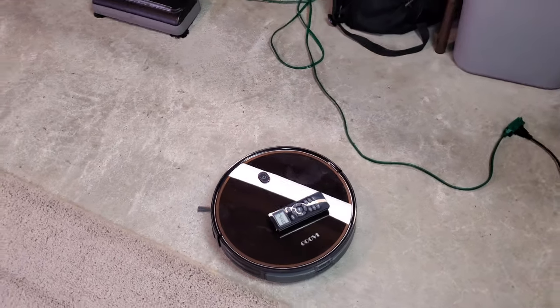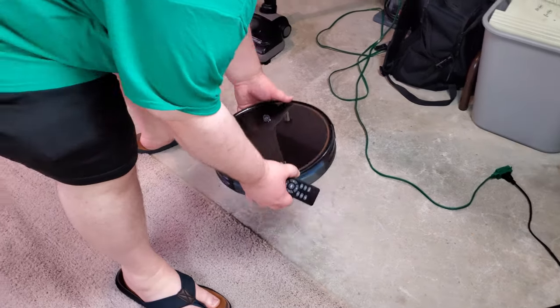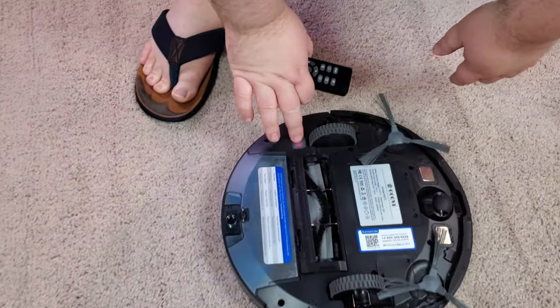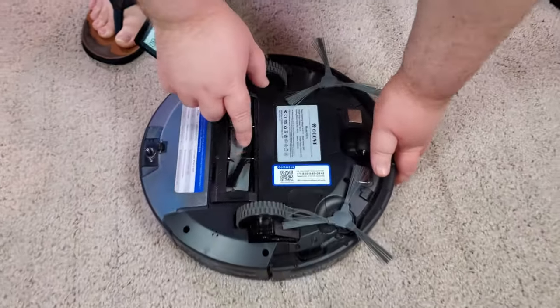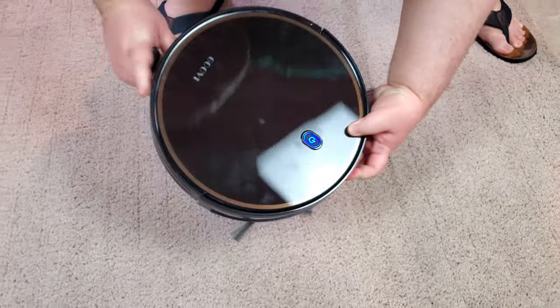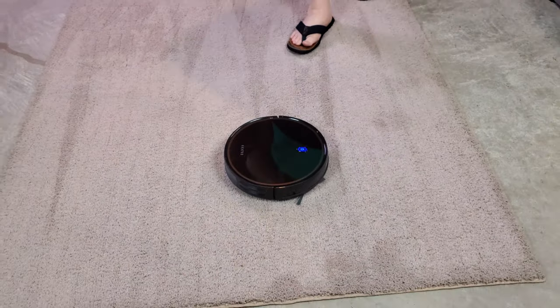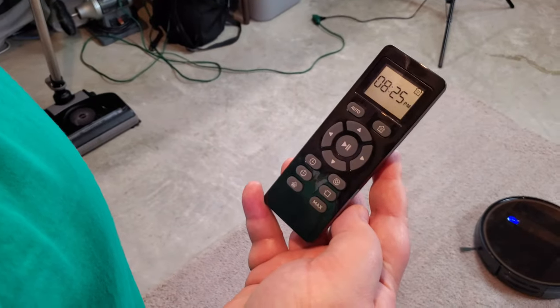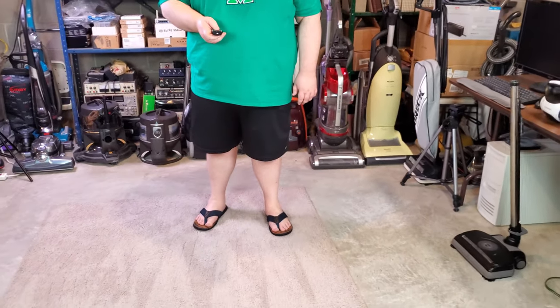Now we have the Gooby robot vacuum. Grab it and turn it upside down on the carpet because you have to turn it on — there's an on-toggle button on the bottom. Flip her over — very soft bristles. I wouldn't recommend hitting the auto button only because it's going to go everywhere, so go ahead and use the buttons on the remote. This really doesn't like going backwards, so just go forward, left, and right. I'll let you figure out how to drive it.